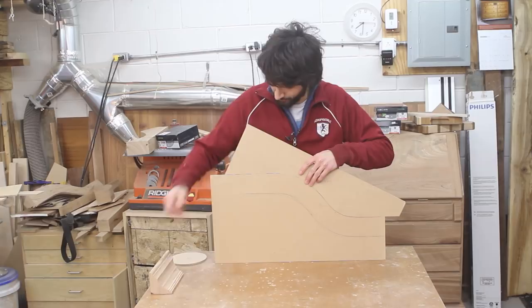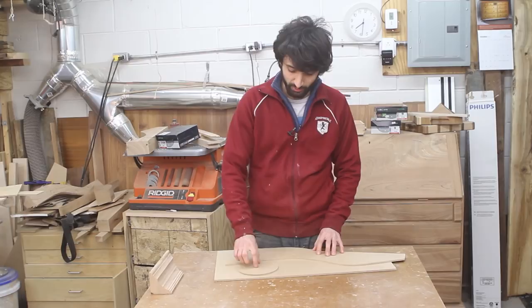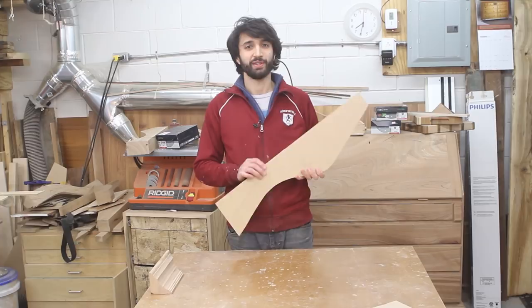The next thing you'll do is take your wheel. The wheel needs to be the radius of the thickness of the molding that you want to make. Then you can run it along your negative profile, tracing out a new arc which will be the correct offset for your new molding. This is the template I'm going to use to create the stock for the right molding. I'll do exactly the same thing for the left molding as well.